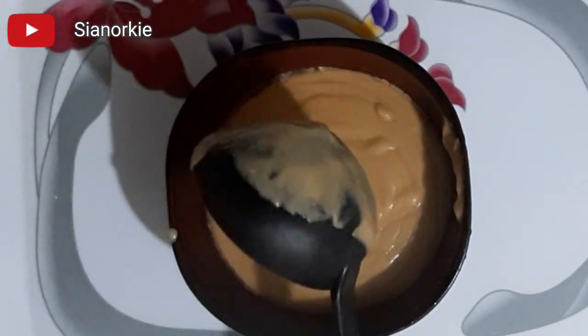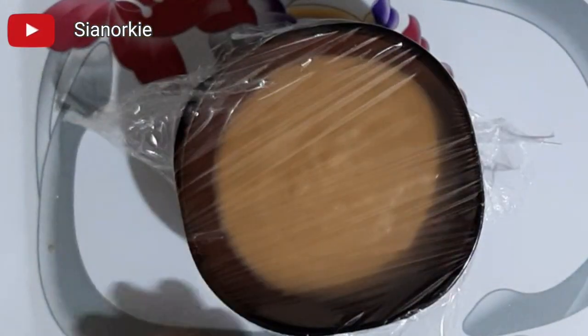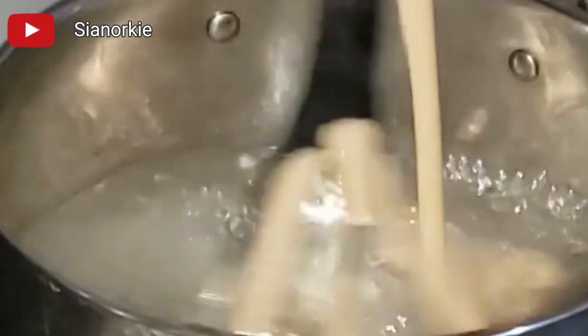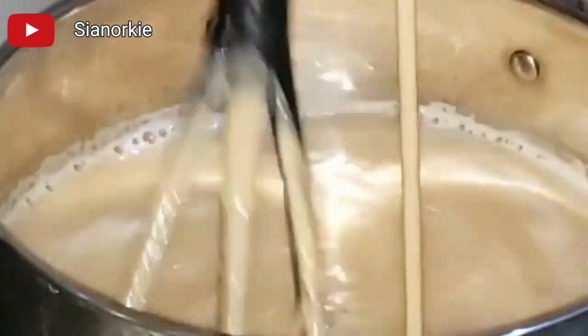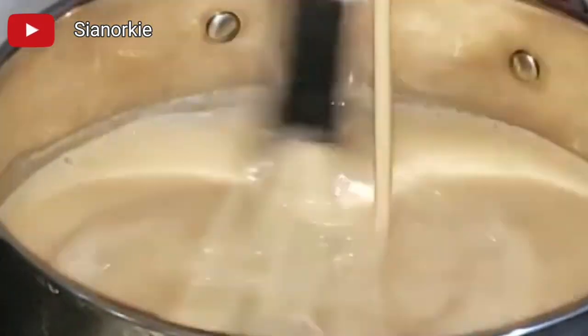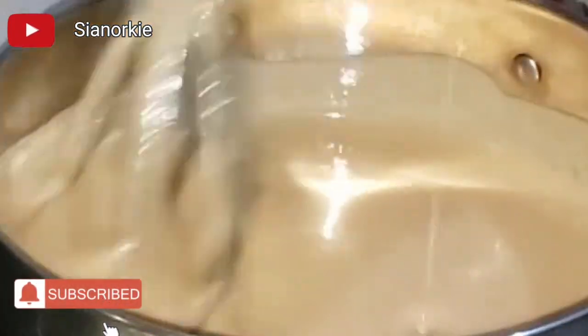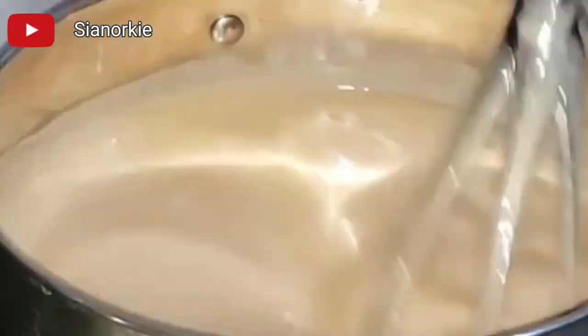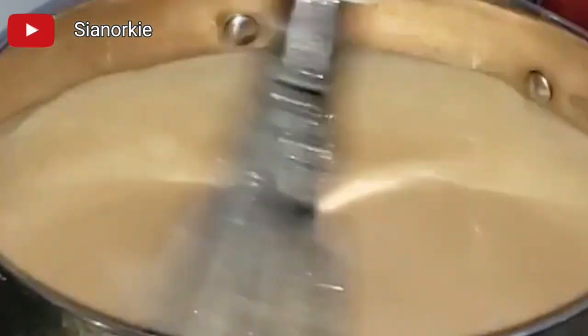Once it's at the consistency you like, you can serve it. When you are not ready to eat your tom brown immediately, sprinkle water over it to prevent the surface from becoming hard, then use cling film to cover it — this keeps it warm. The third cooking method is to add the tom brown mix to boiling water. After you've mixed your stuff, add it while consistently stirring. This is also very quick — by the time you finish mixing, the water has boiled, you put your mixture in and very fast you are done.